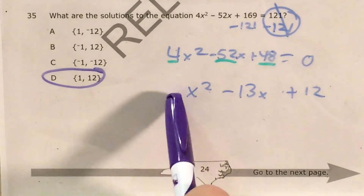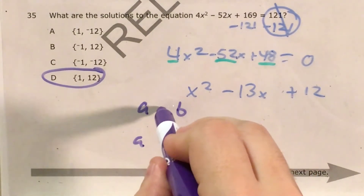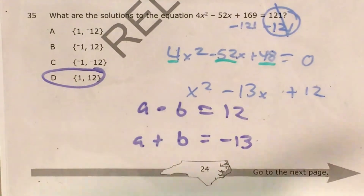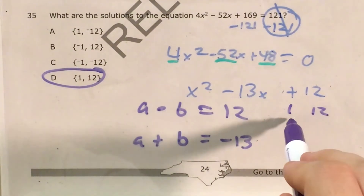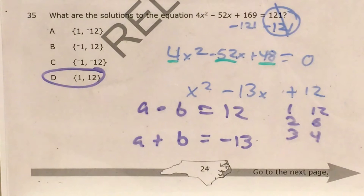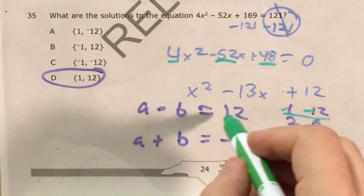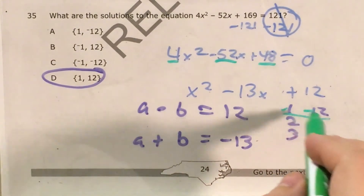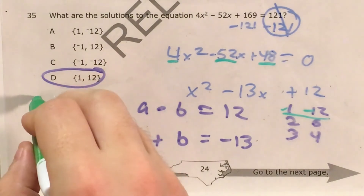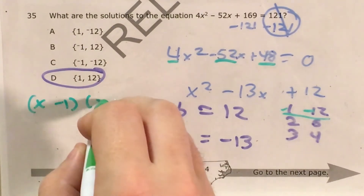Since I don't have a coefficient in front of x squared, I'm going to look for those magic numbers a and b where if I multiply them I get 12, and if I add them I get negative 13. Factor pairs of 12 are: 1 and 12, 2 and 6, and 3 and 4. None of these add up to positive 13, but if I use negative 1 and negative 12, that still works for the product because negative 1 times negative 12 still gives positive 12, and then negative 1 plus negative 12 gives negative 13. So I can change this into its linear factors: (x minus 1) and (x minus 12).